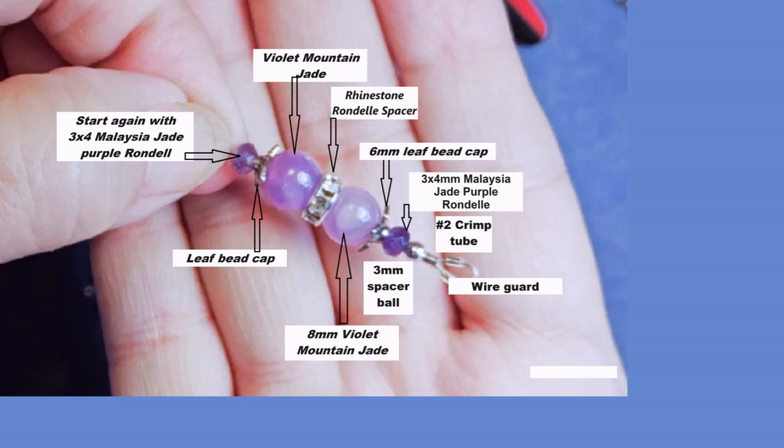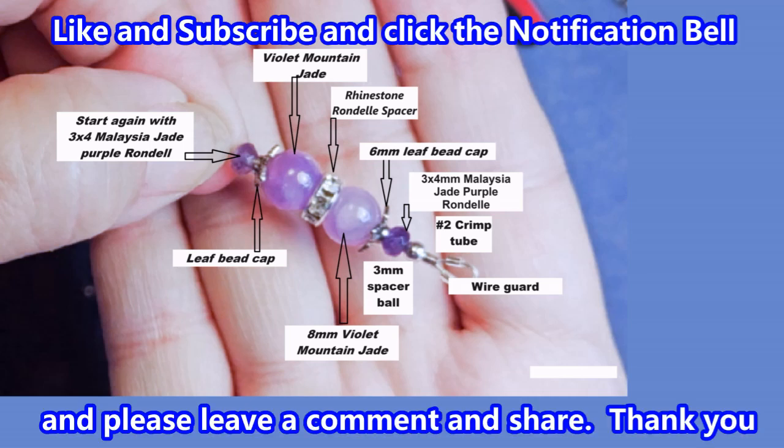Then we will repeat this three more times, starting with the three by four Malaysian jade purple rondelle. Actually, before we continue on, would you take a moment to like this video? And if you haven't subscribed to this channel, if you would hit the notification bell you will get notified when I put on new content. Also if you would leave a comment and share this video, that would be so appreciated. Thank you so much.